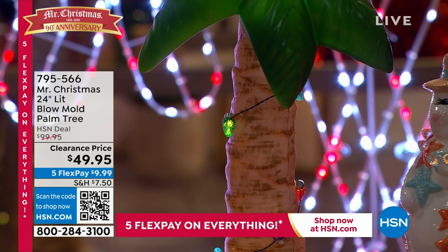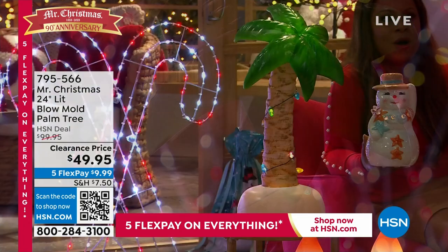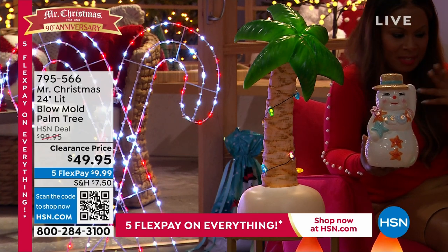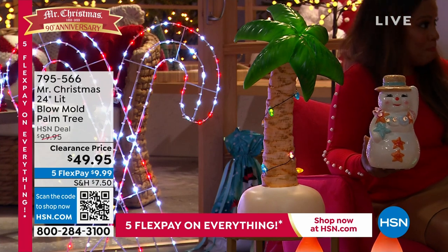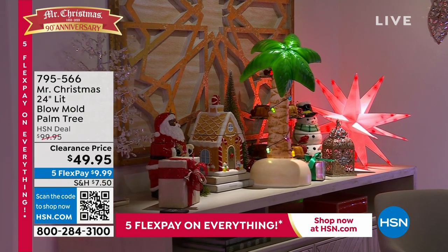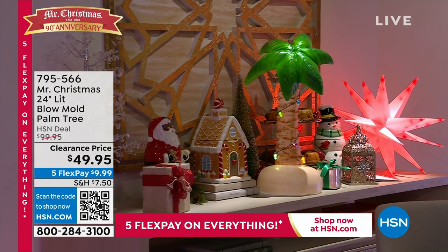If you'd love to find all of these pieces, remember, that's why we love Mr. Christmas at HSN — because nobody brings these special designs like they do. Get your order in today, because today is the five flexible payments where you get to spread the payments out. And we still give you 30 days.